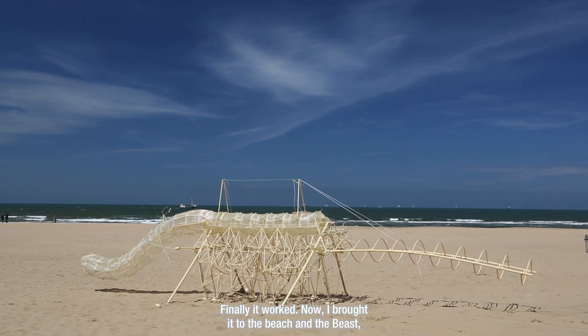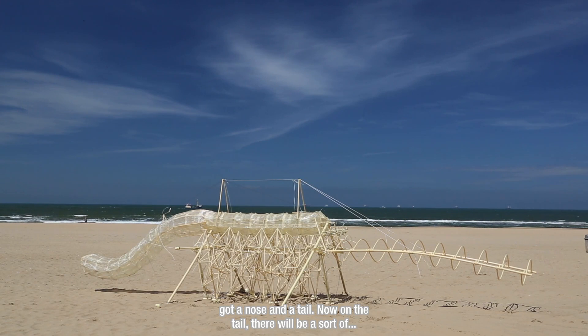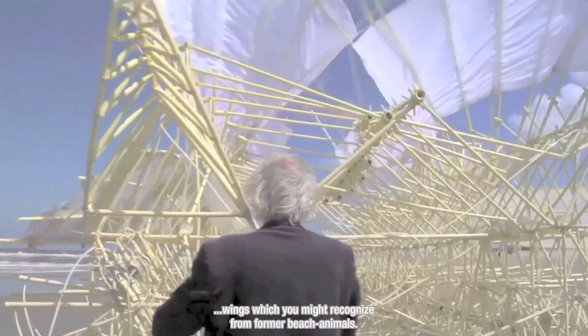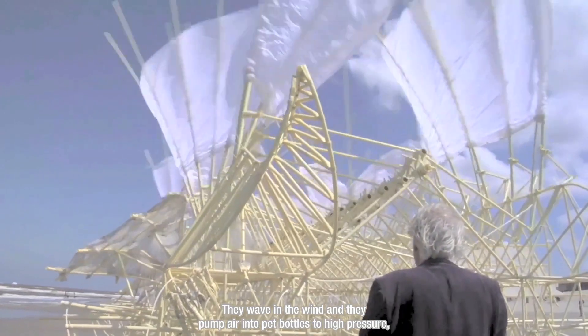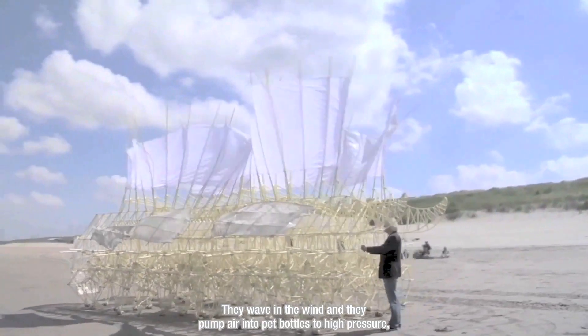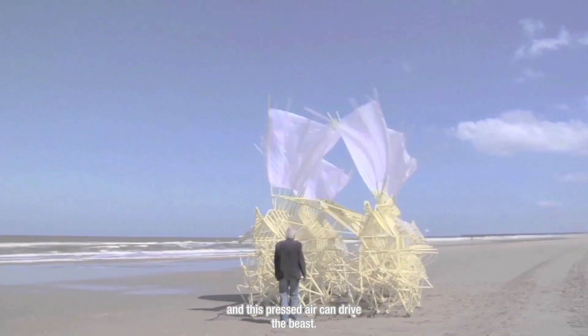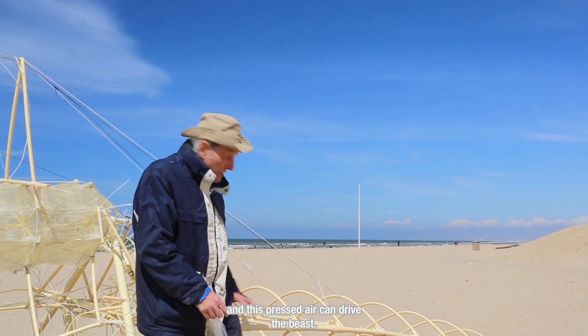Now I brought it to the beach and the beast got a nose and a tail. On the tail there will be a sort of wings which you might recognize from former beach animals. They wave in the wind and they pump air into pet bottles to high pressure, and this pressed air can drive the beast.